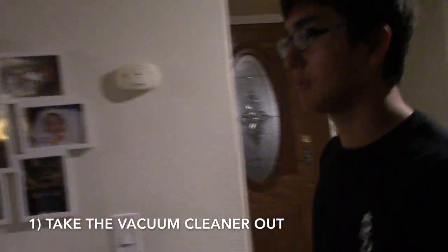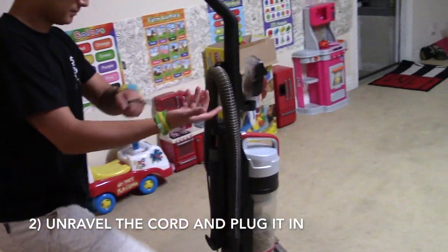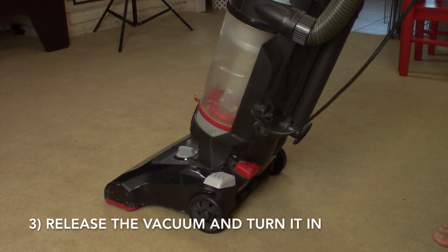First, take the vacuum cleaner out. This is where I keep my vacuum. Next, unravel the cord and plug it into the outlet, like this. Push the foot pedal to release the vacuum from the standing position.